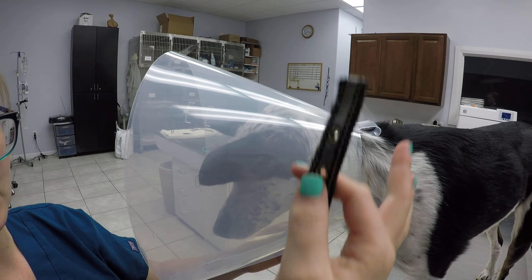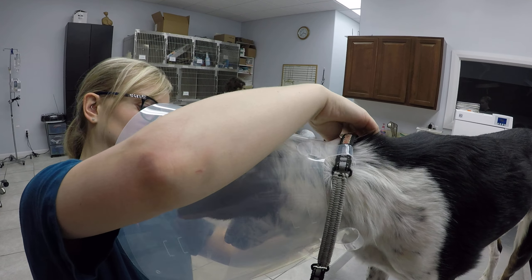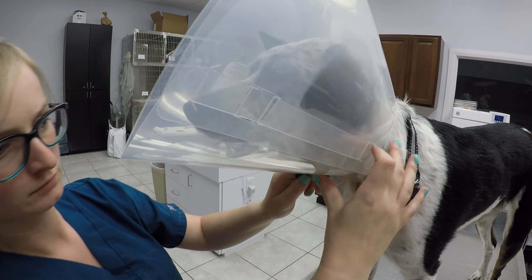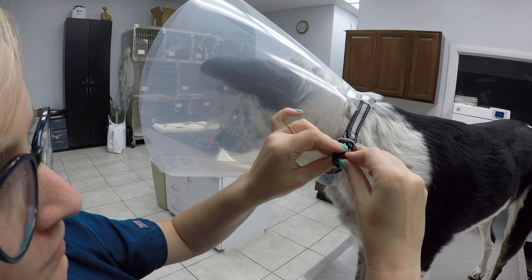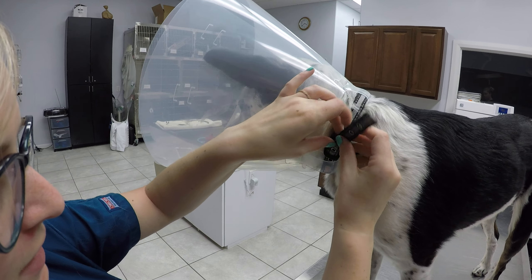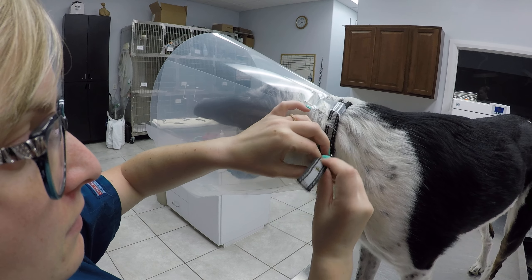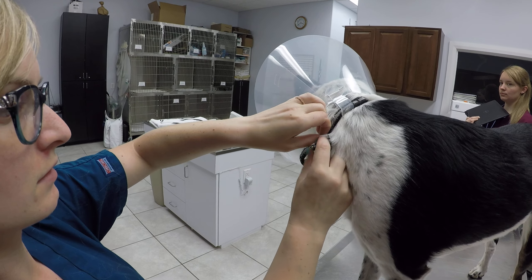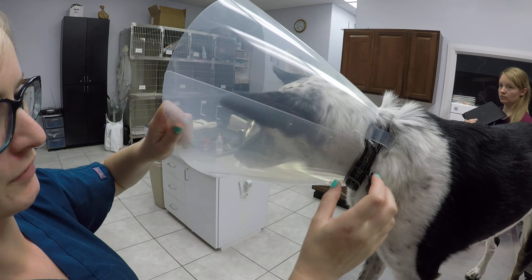Then you're going to take their collar if it fits, or you can use gauze, and you're going to put it through the rings. You're going to want to do the collar up tight enough that they can't pull it back over their head. So he can't get this off of his head.